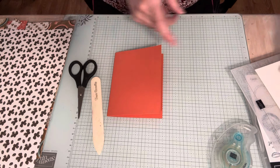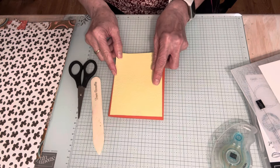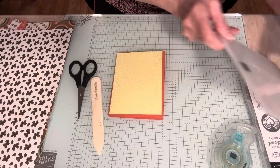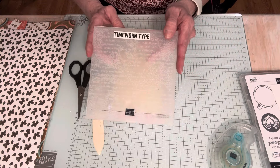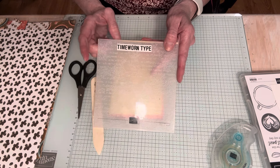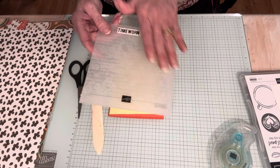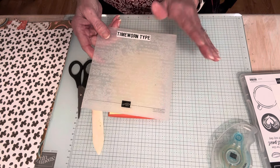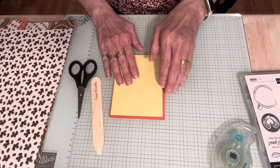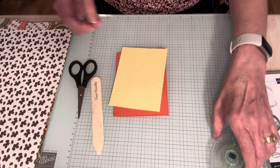Lemon Lolly is another color that's in the designer series paper. I cut a piece that'll fit on this — it's four by five and a quarter. I did run it through a 3D embossing folder called Time-Worn Type. This folder is almost a staple because I use it so often; it's kind of eclectic and goes with everything, and obviously it's going with this coffee card. I did run that through the 3D folder and I'm going to go ahead and adhere this to my card face.